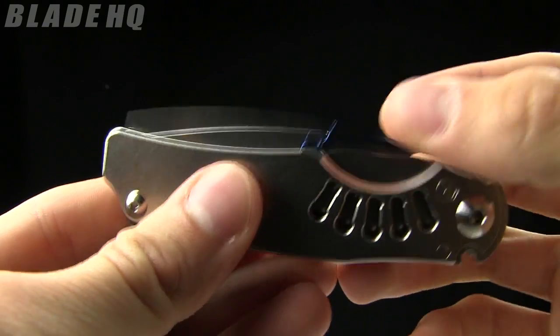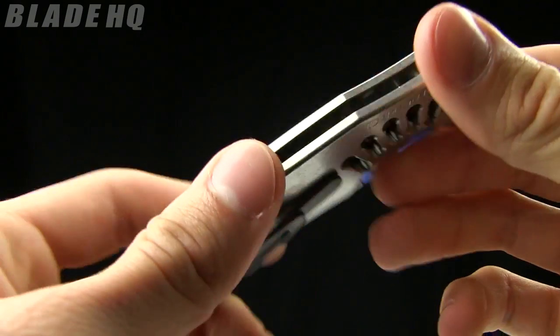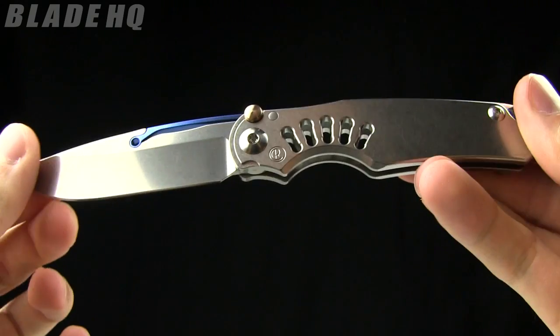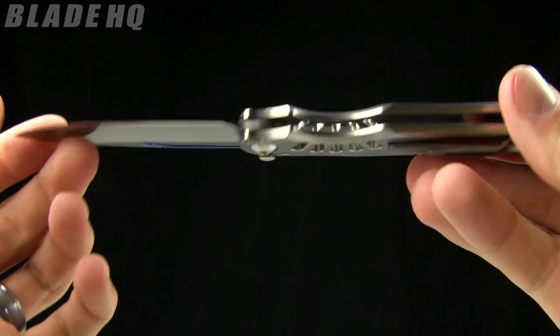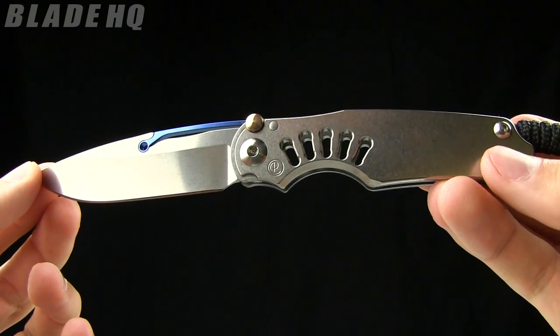Wanted to show you the detent there — just a solid detent as well. So this is the Chris Reeve Tie Lock, designed by Grant and Gavin Hawk. Runs in the $475 range. Buy it now on BladeHQ.com.